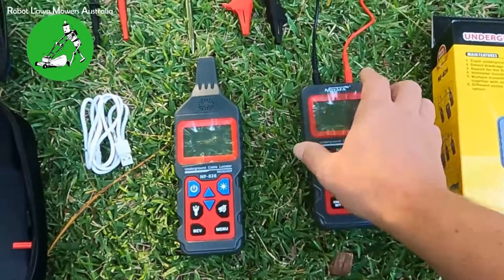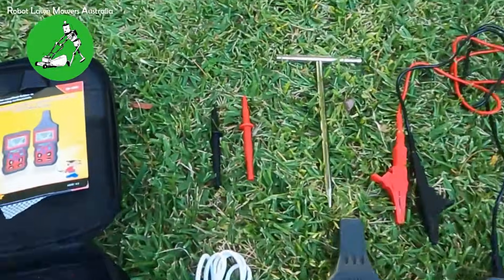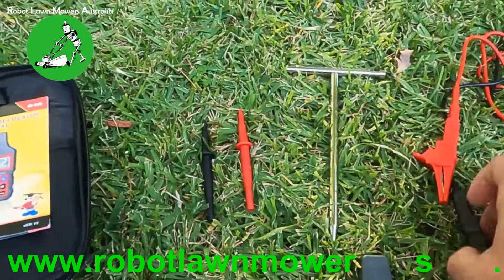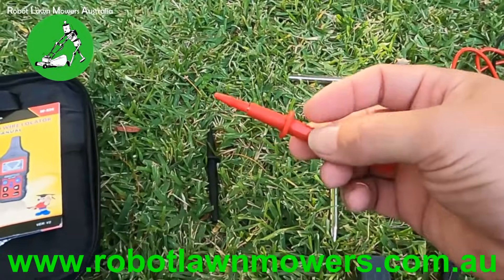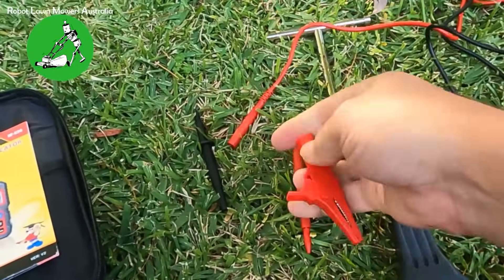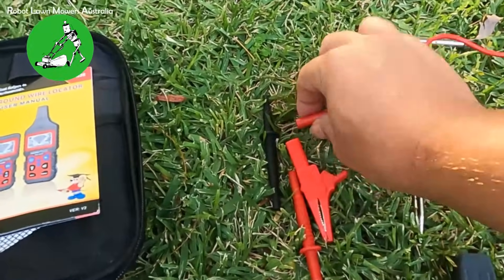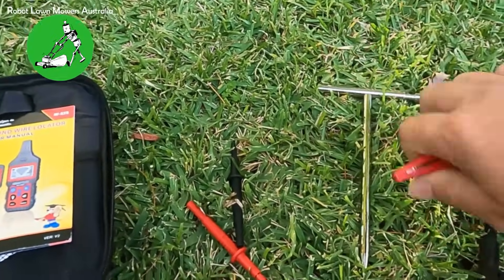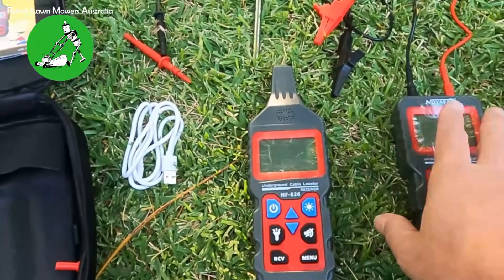With the NF826, you get the transmitter and the wires that come off it with alligator clips on the end. You also get a little ground stake for pushing into the ground to connect your negative cable. There are also little probes you can connect to the end of the wires — you take the alligator clip off and connect the probe, so you can test circuits, power boards, and anything else where you don't need the alligator clips.